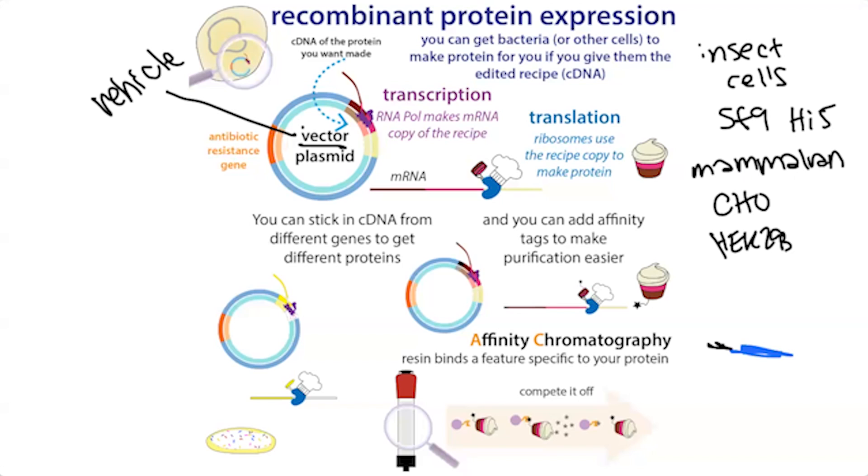This is called site-directed mutagenesis. We can also do things like truncations — just study parts of the protein, maybe chop off flexible bits if we want to make it a little more stable or less flexible for methods like structural biology. Much more on all those things in another post.